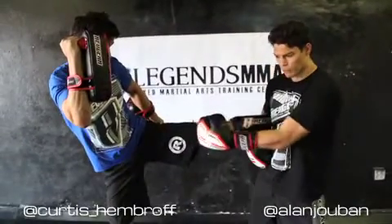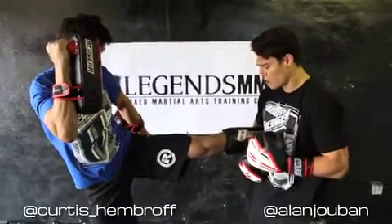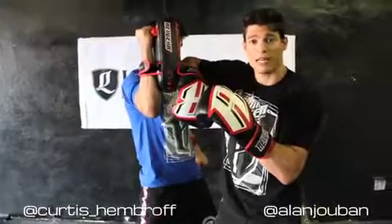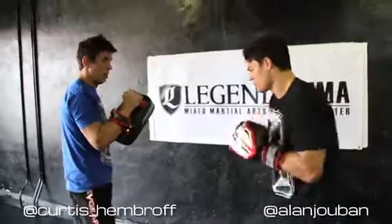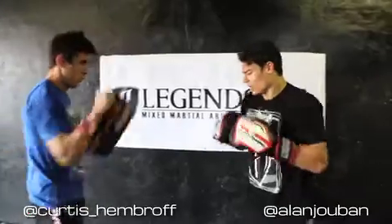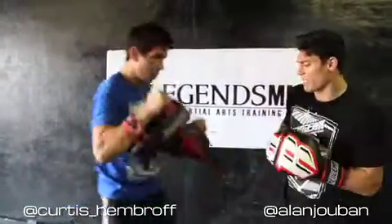Today we're still focusing on kick counters. Curtis is going to throw his left kick. We're going to slide away from the energy, and this time we're going to hold him nice and tight so he's not able to slip out easily. Then we're going to step back and bring his momentum into us, so we can counter him using his body weight against him. We're going to throw him in and throw the same side hand elbow directly to the chin.